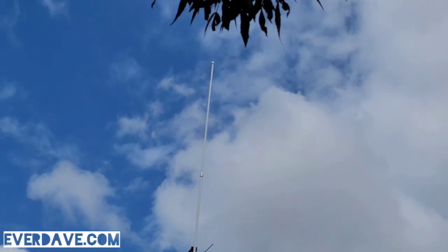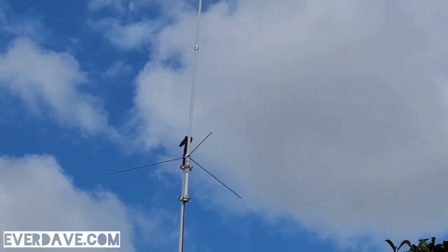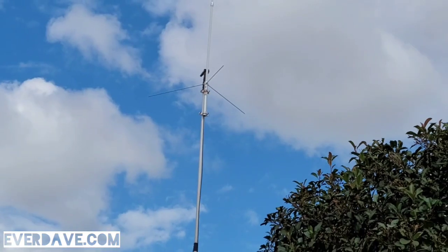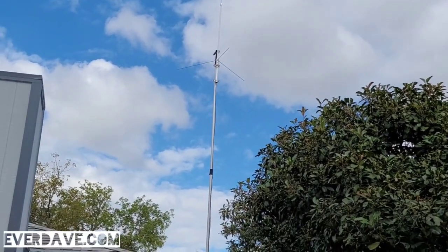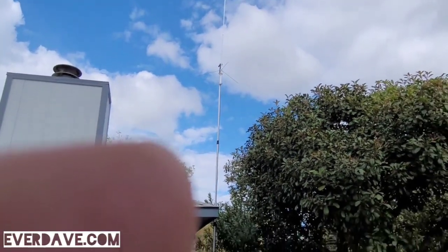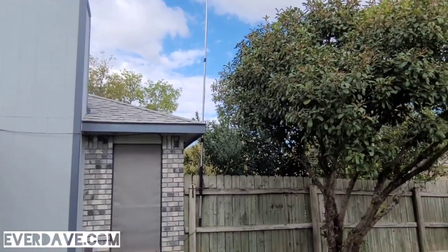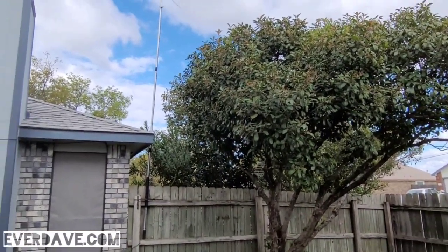I've just got it on — we'll call it like a painter's pole or something like that — that I got off of Amazon. I'll have the link down below for you. I've got it just affixed to my fence here at the back of the house.